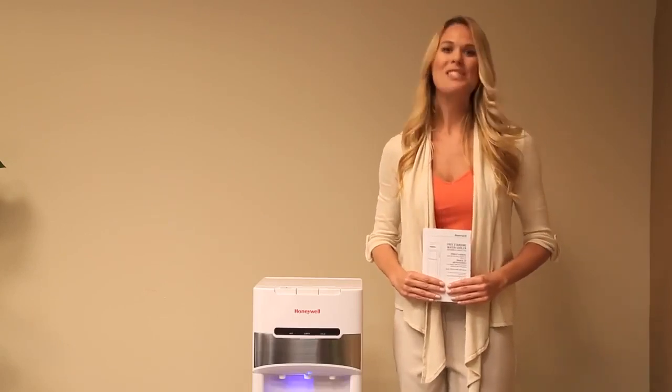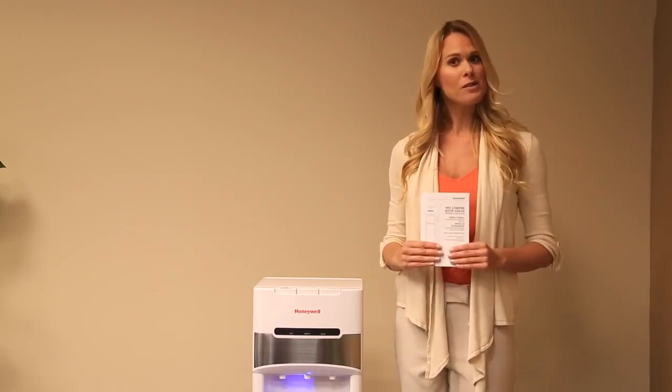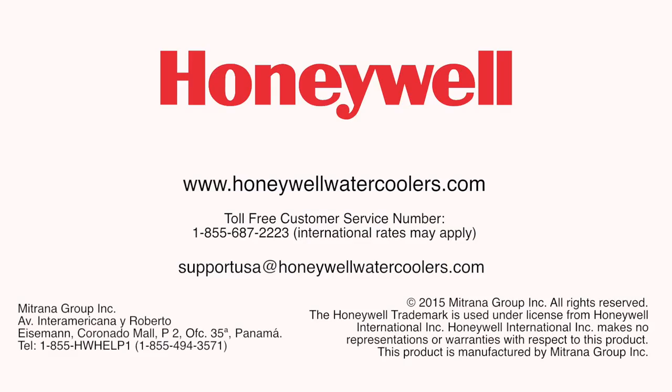Now your water cooler is ready to be used. If your unit is not working properly, please refer to the owner's manual or call the customer service number or email shown on the screen.